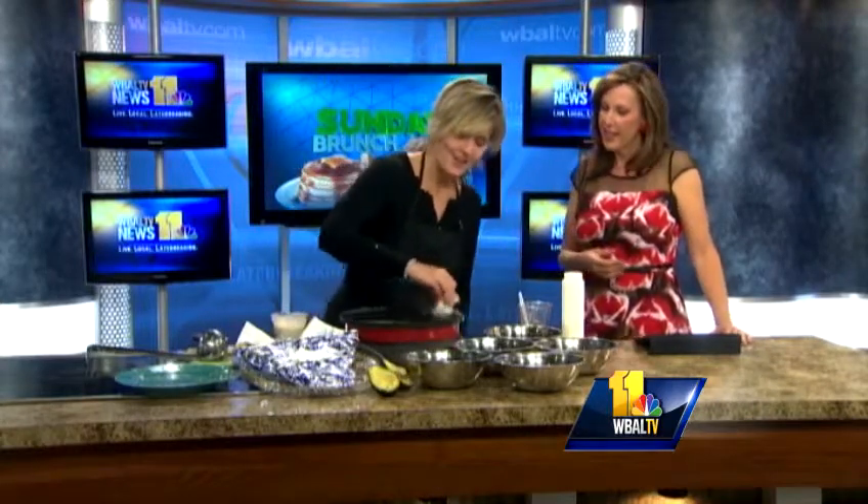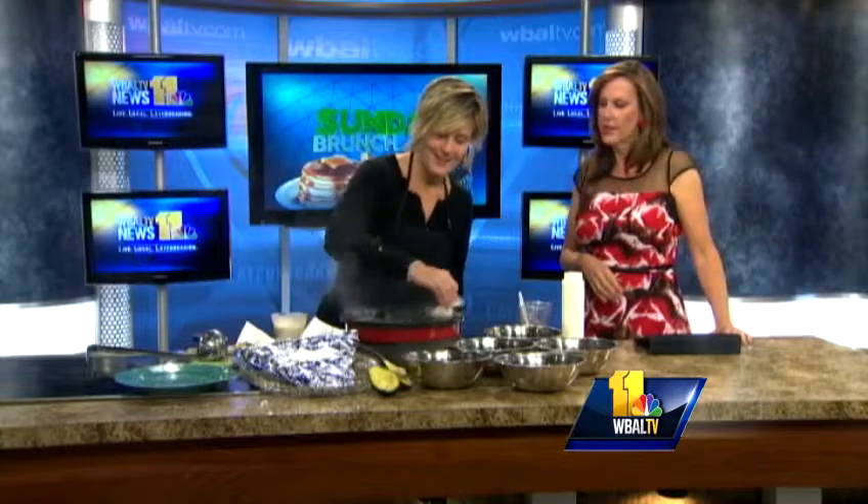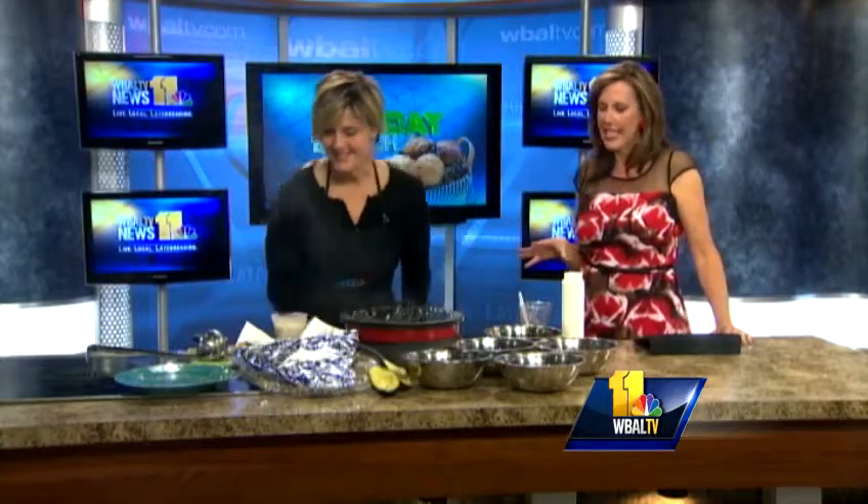Oh, how exciting for you! Today you are making a Preakness sort of crepe — it's the Black Eyed Susan crepe. That's correct. It can also be a Cinco de Mayo crepe because it's a little bit Southwestern-y. Yes, exactly.